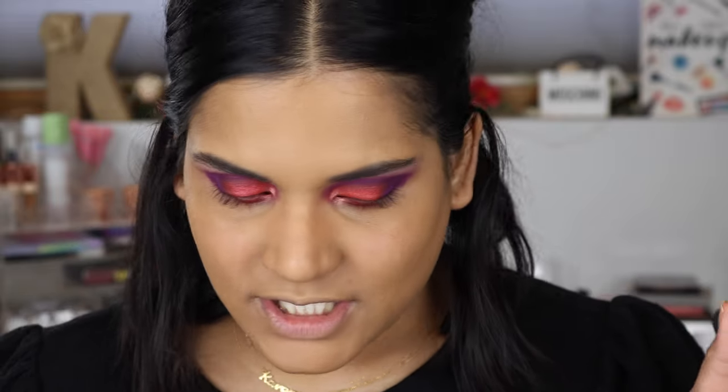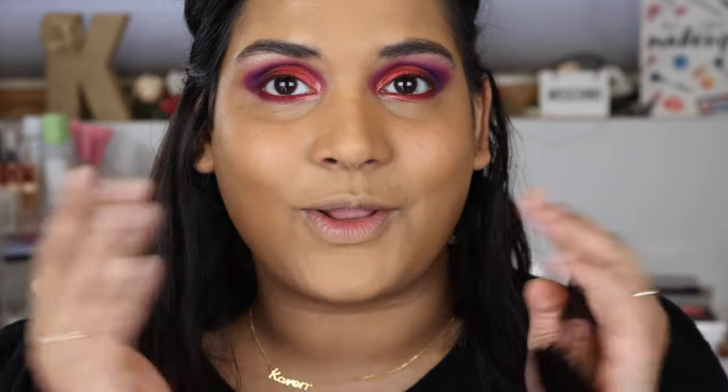I did finish up my eye makeup. For the lower lash line I used the Linda Hallberry mood crayon in red and then smoked out some of the purple from my outer corner. I really like how that turned out, and I have a few other products I wanted to play with on camera.